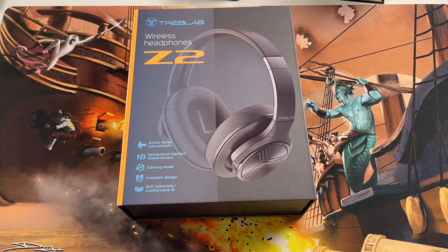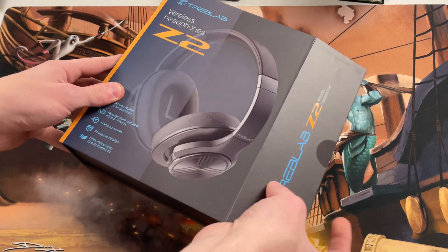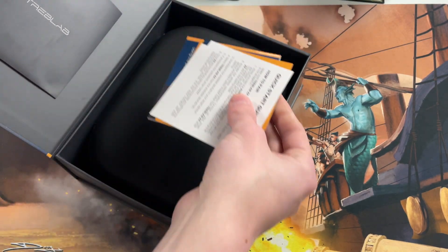What I was using before just kind of shredded throughout the years — they were my dad's and then I used them, so they had been around a long time. They just kept getting stuff everywhere, so I got new ones. I'll actually open the box here as well — got a little magnetic box.